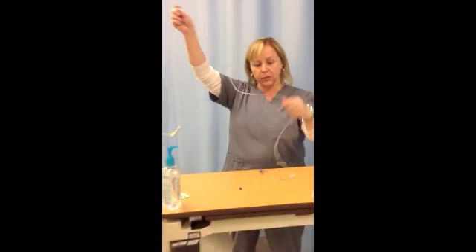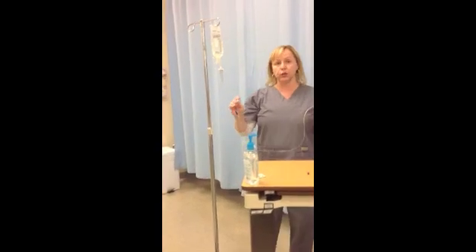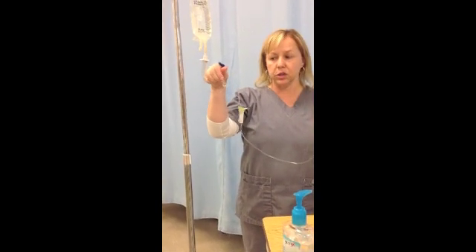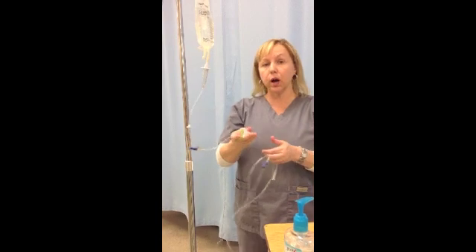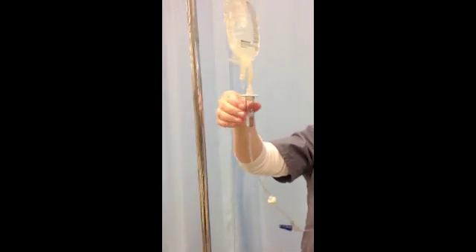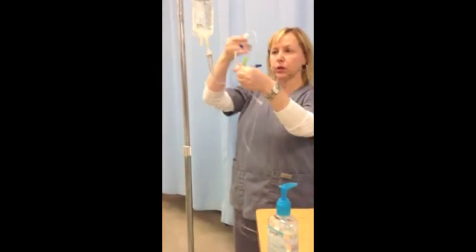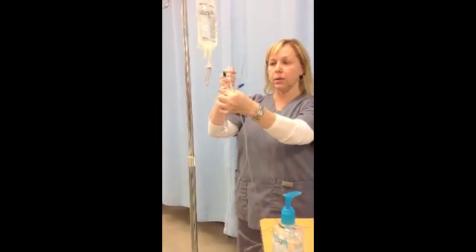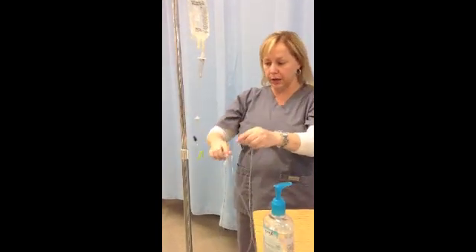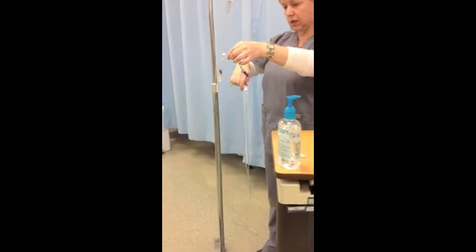Since this tubing is completely filled with air, we need to let our solution run through. With the little filter, you need to flip it upside down so it will allow air bubbles to catch in it more effectively. Before opening the roller clamp, gently squeeze the drip chamber and fill it to about halfway full. Then flip the filter upside down and gently open the roller clamp. Once the fluid goes through the filter, you can let it run all the way down to the end of the tubing.